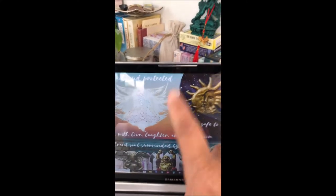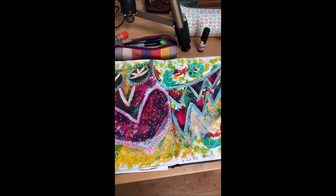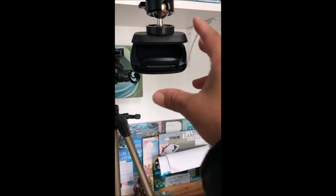Camera number one is for Zoom. When I want to switch and record what I'm painting, I toggle over on the Zoom app to this camera.